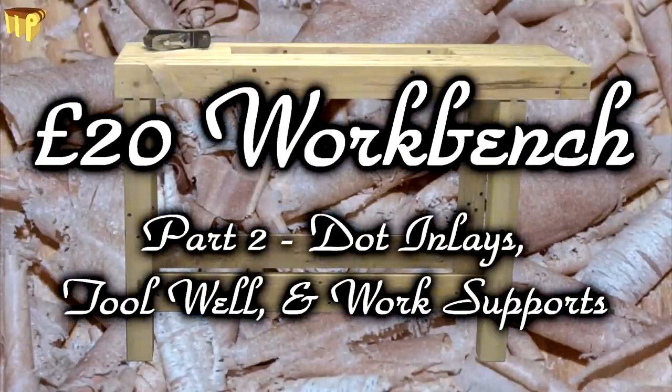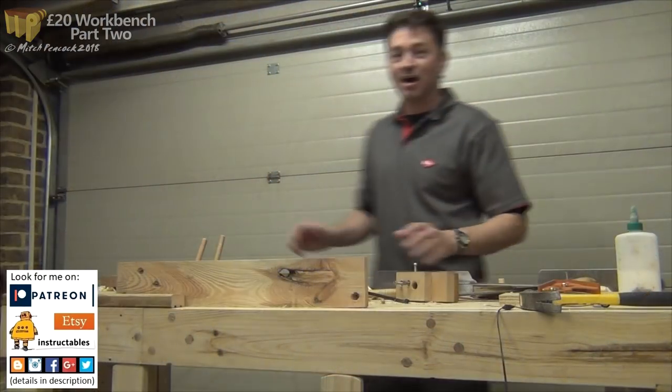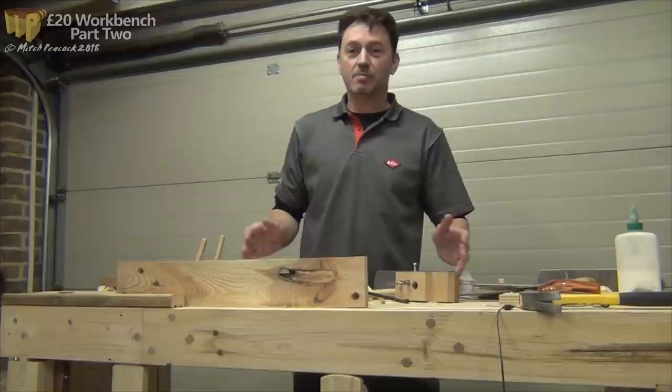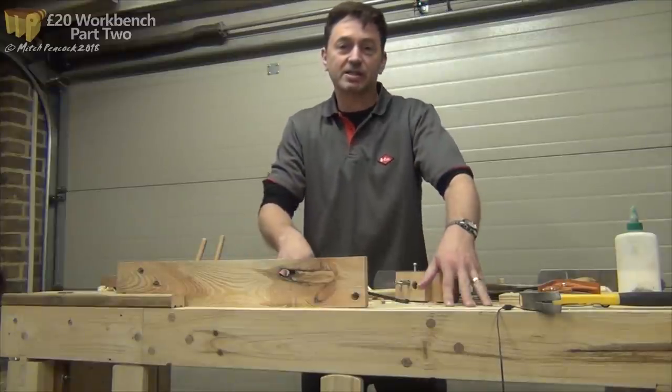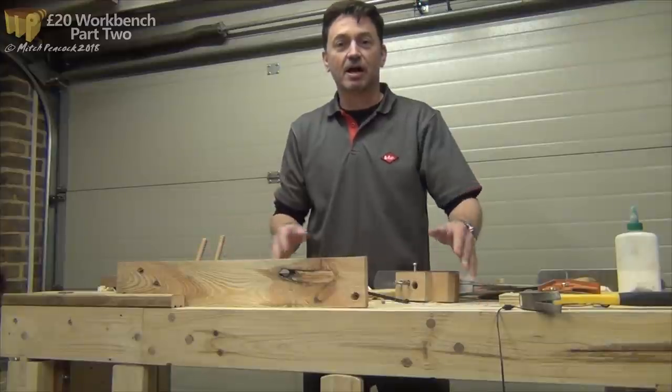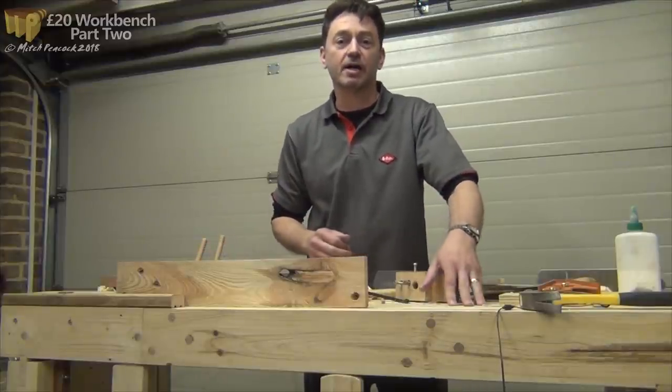Hi, apologies for the occasional lack of original audio on here - I had problems with my microphone. Hi and welcome to episode 2 of the £20 workbench. Last time I went through building the main bench itself, and today I'm going to talk about some of the accessories I've built for it, and some of the tarting up I've done on it.